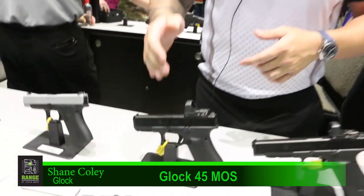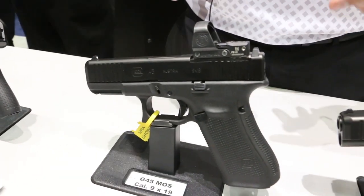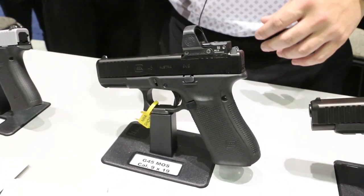What's up everybody? I'm Shane Coley, captain of Team Glock, and we are at the Glock booth at NRA show 2019. The newest product we have is the new Glock 45 MOS. The MOS is our modular optic system, which now makes this pistol optic ready.